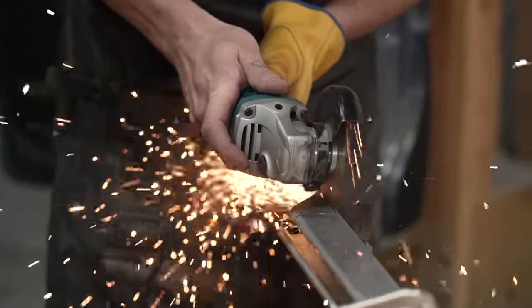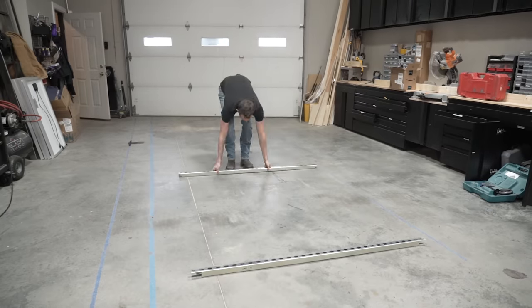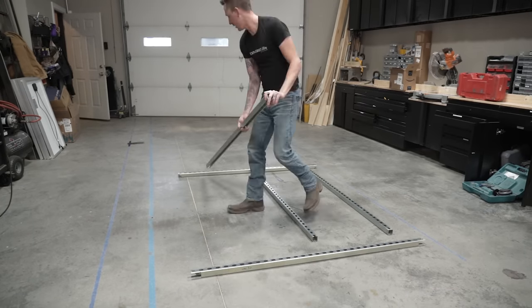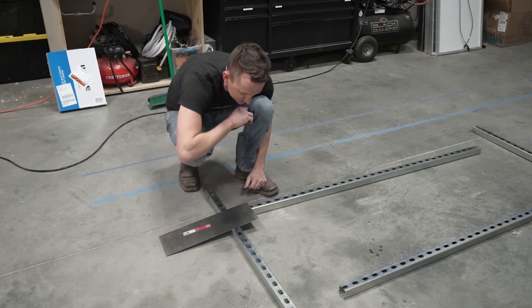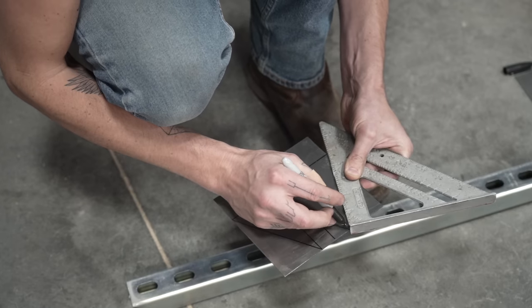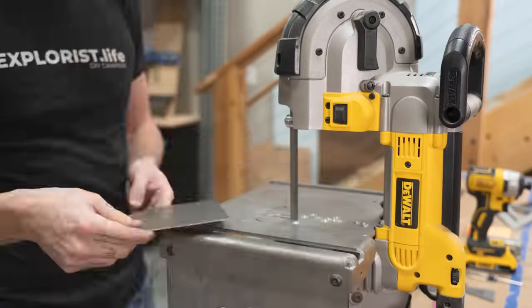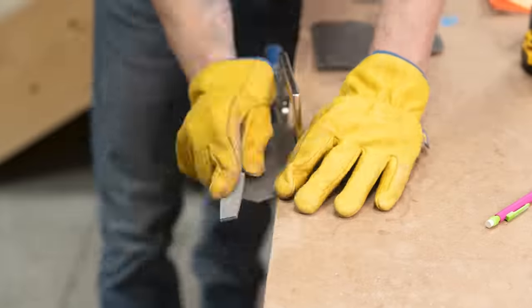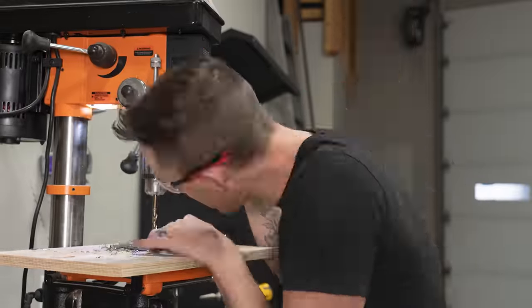We're ready to test fit our middle supports with the front and back rails. Next, we laid out our frame and started to make our gusset plates to connect the middles to the ends. We're using 16-gauge steel for these plates. We used a bandsaw to cut everything to size, and a file to clean up the edges. Each gusset plate needed four holes, so we're going to use our drill press for this.